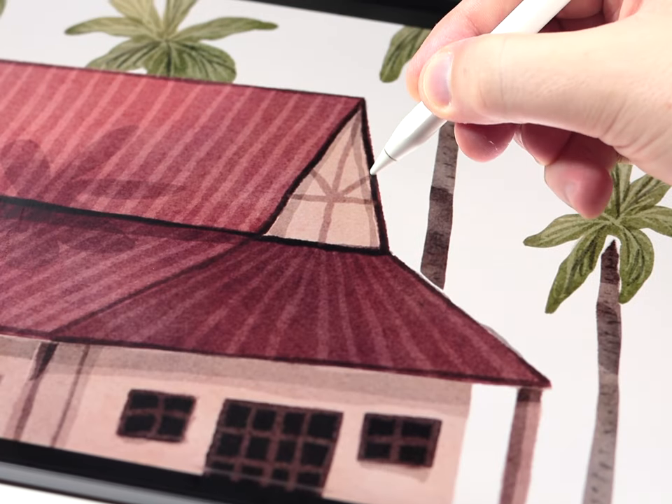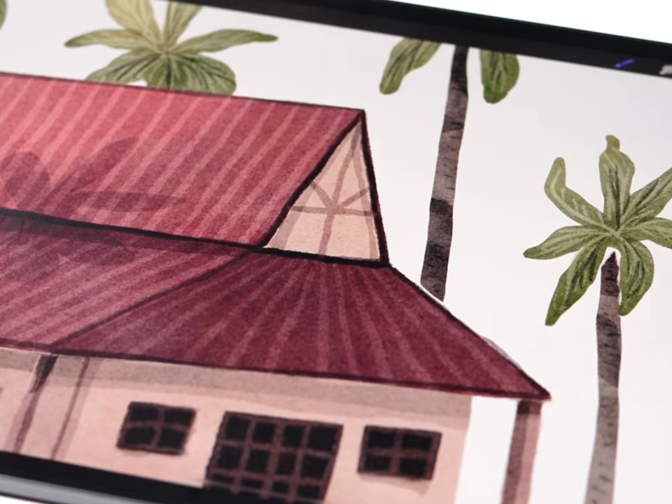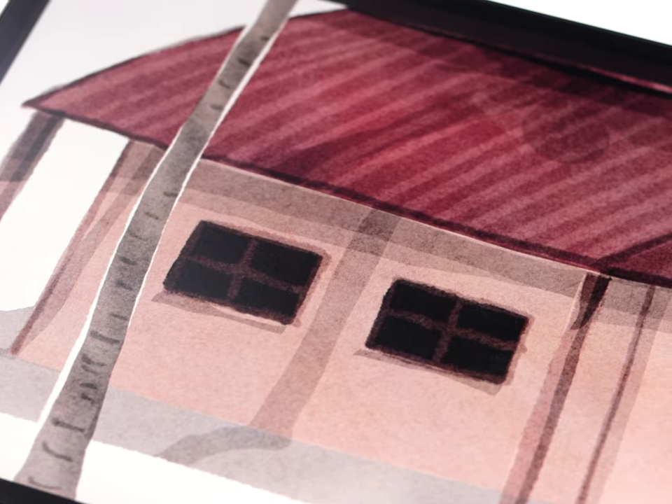In today's video I'm going to show you how to paint a cute little watercolor house or building illustration, and if these look familiar it's because I'm really inspired once again by the style of Iroville.